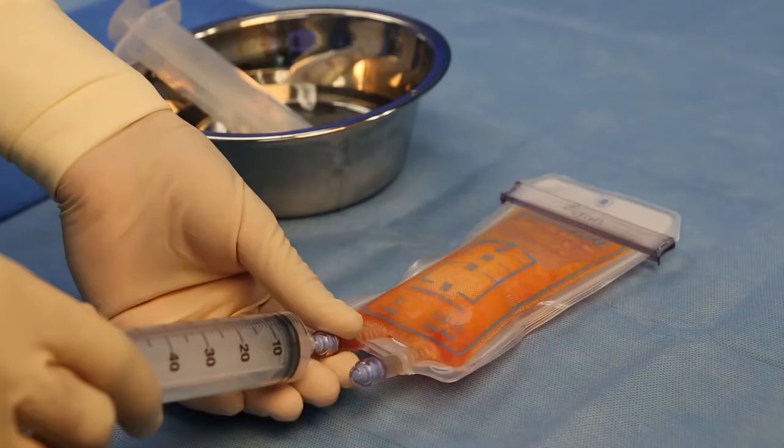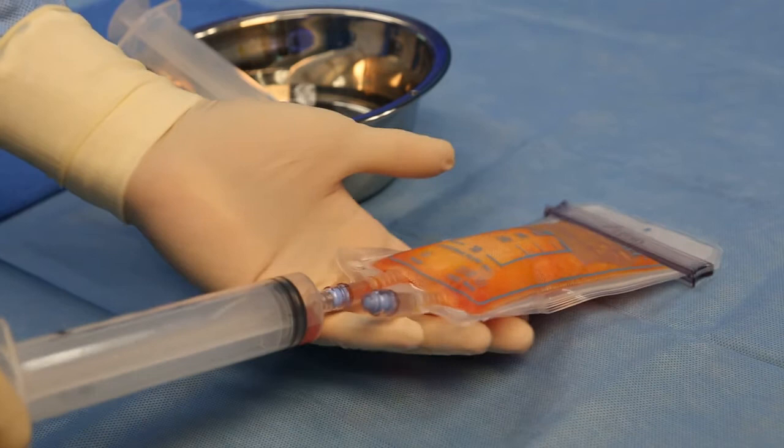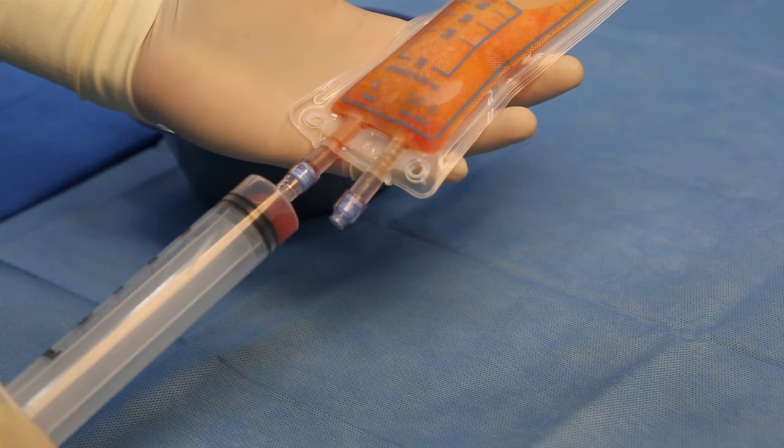After the waste is separated from the clean tissue, it is ready to be drained. For draining, first connect a 60 milliliter Luer-lock syringe to the drain port. Hold the PureGraft at an upright angled position and retract the plunger to pull waste fluid through the drain port at approximately 2 milliliters per second. This technique prevents air from being withdrawn in order to avoid collapsing the system.